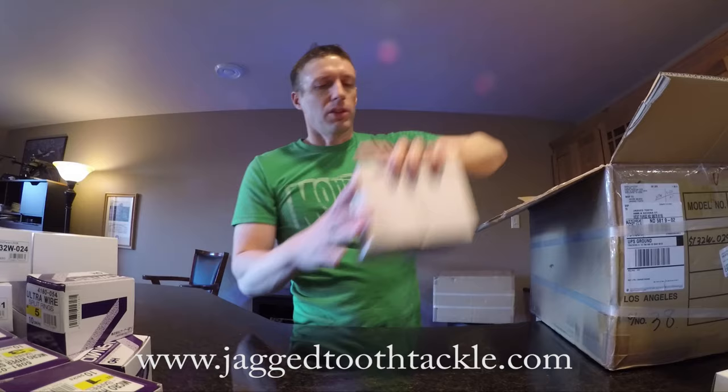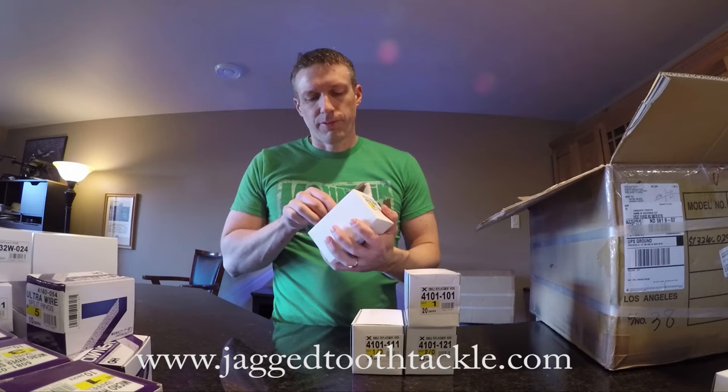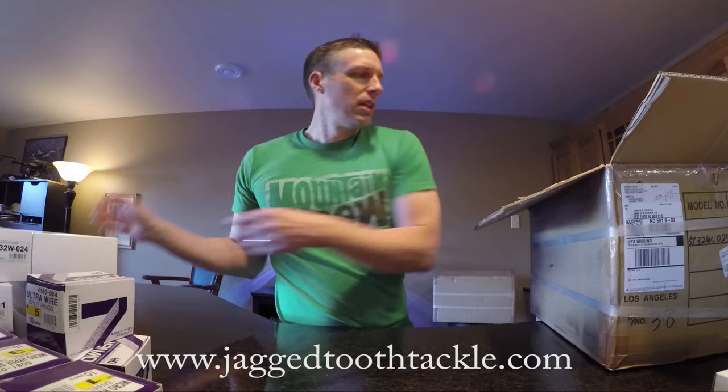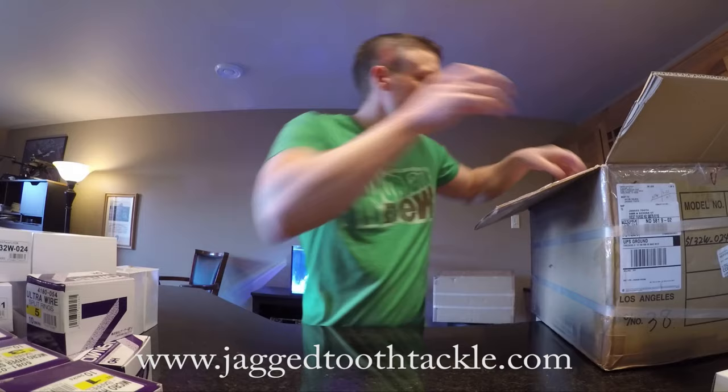Another fast seller is their inline hooks. These are the smaller black nickel ones. They make the Zollwire ones too that are also popular, and I'm sure they're in here — I'm not going to open up everything. Some of the tungsten jig rigs are back in stock now.